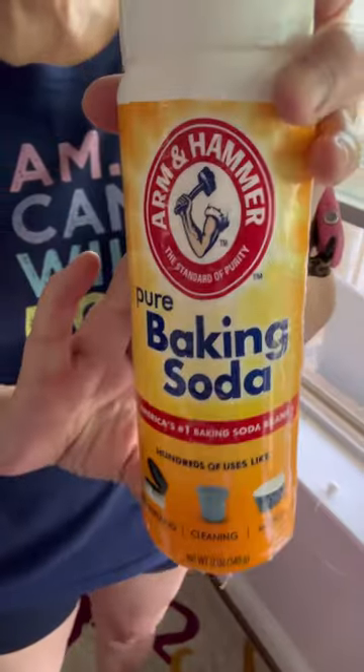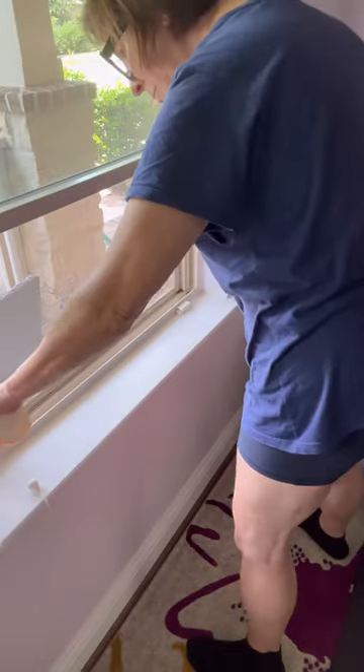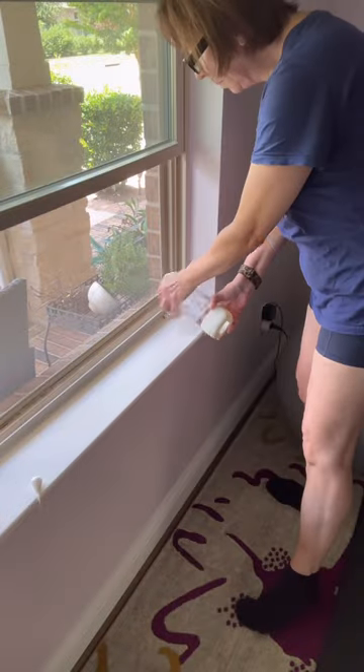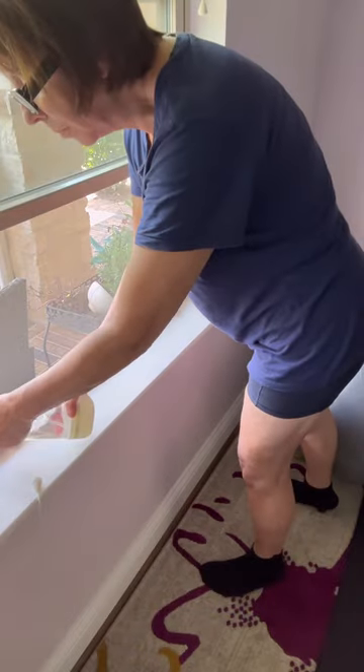Next get your baking soda and sprinkle a generous amount of it in the window sill track. Then get some plain white vinegar — I put mine in a spray bottle to make it easier. Spray the track liberally and watch the product foam up.